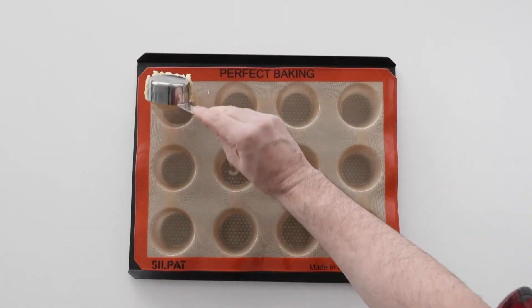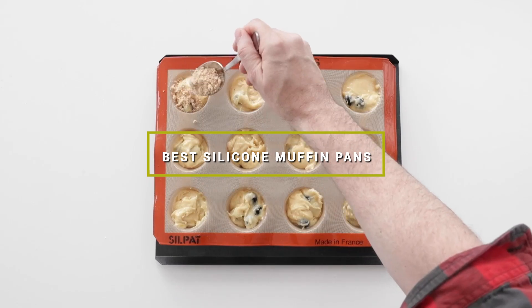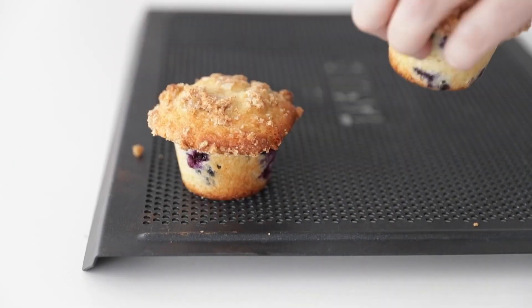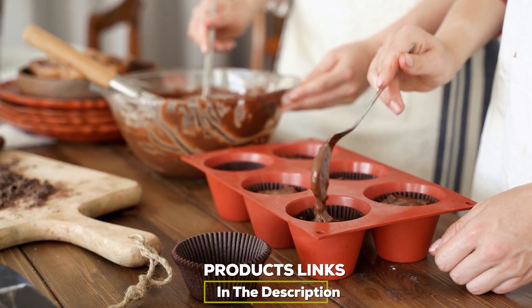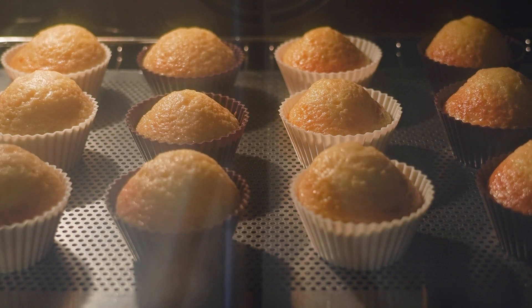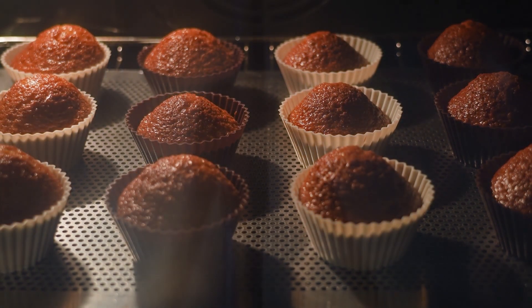Hello guys, in today's video we're going to check out the best silicone muffin pans this year. I made this list based on my personal opinion and I've tried to list them based on their price, quality, durability, and many more. To find out more information about these silicone muffin pans, you can check out the description below. If you want to get the best quality silicone muffin pan according to your needs, then watch the video till the end and then decide to buy.